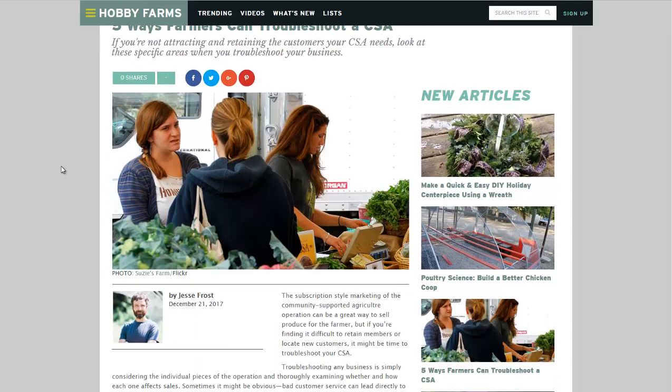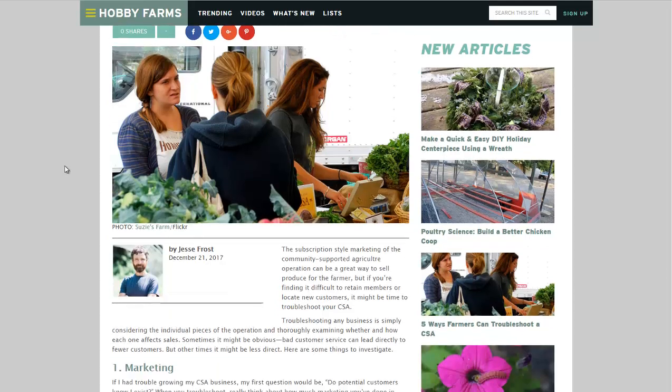Oftentimes, farmers will seek subscriptions from locals. It might be a half membership or full membership. Half membership might be $100, full membership might be $200 — odds are it's usually a bit more than that. Sometimes it's charged monthly, sometimes seasonally, or even year-round if you are growing food year-round. But finding customers for that CSA can be a bit tricky.